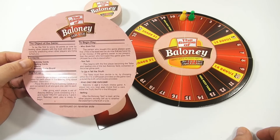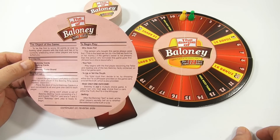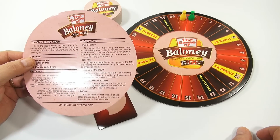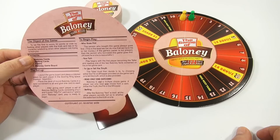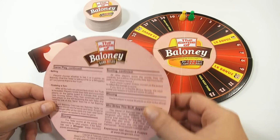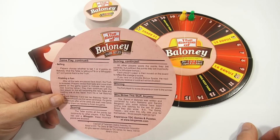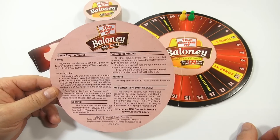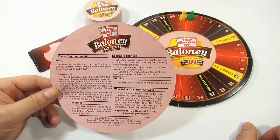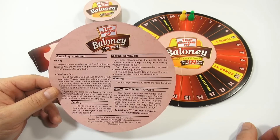To lie or tell the truth: the teller must then decide to lie by choosing either the fib or whopper provided on the game card, or to tell the truth, which is also provided. Read only one outcome - Baloney is not a multiple choice game. A player can only read one choice from a card: either the truth, the fib, or the whopper. After the baloney fact is read, all players secretly bet whether the statement is the truth or a lie. Players choose whether to bet one or two points on baloney - that the teller is telling a fib or a whopper - or one or two points that it is the truth. After all the bets are placed face down, the truth is revealed. Players reveal their bets and move their pawns on the game board to indicate their score. Play then continues as the next player on the left becomes the new teller.